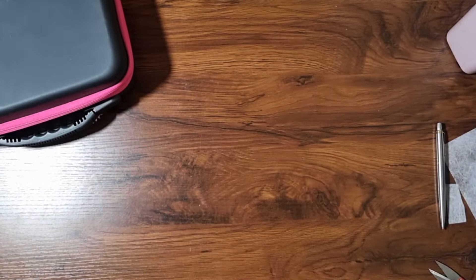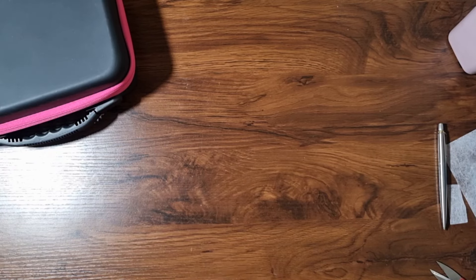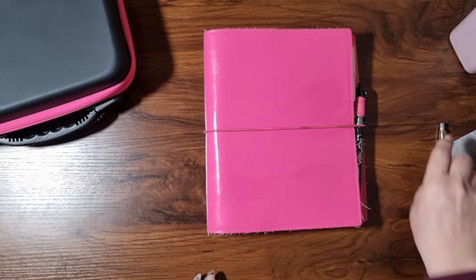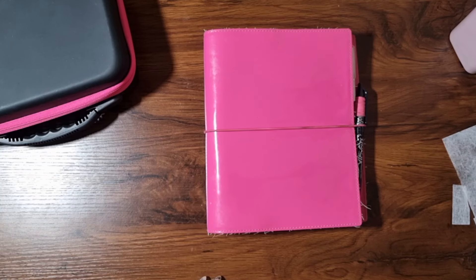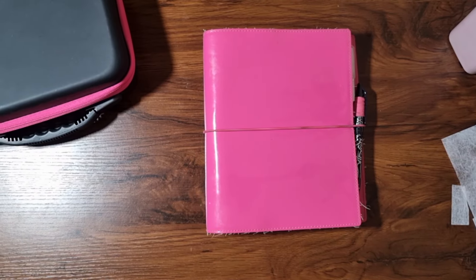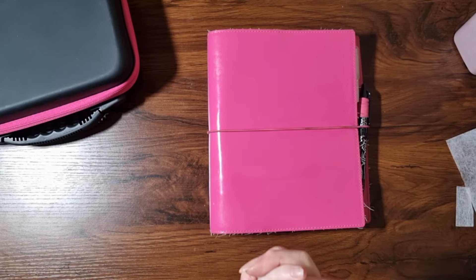Thank you for joining me for this little kitting up — I do hope you've enjoyed it. Please feel free to leave me a comment or a smiley face, or give the video a like, anything which will help me out. I will be back very soon with another video. It is, as always, over and out from this Kitting Up Kitten. Bye bye!